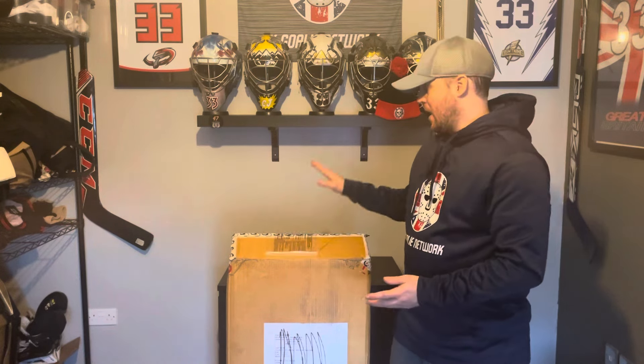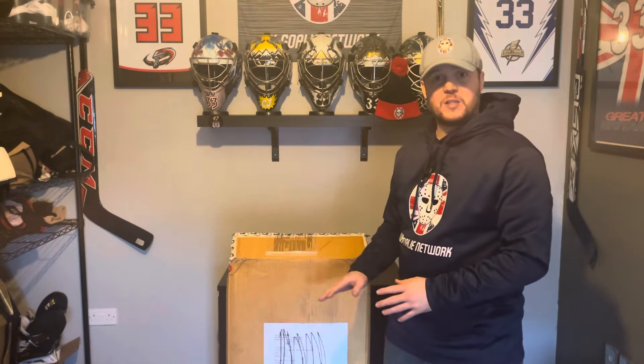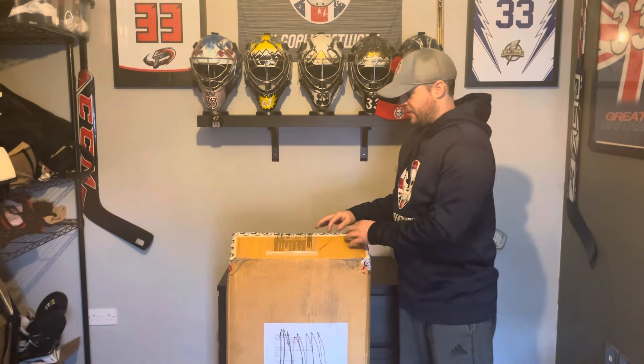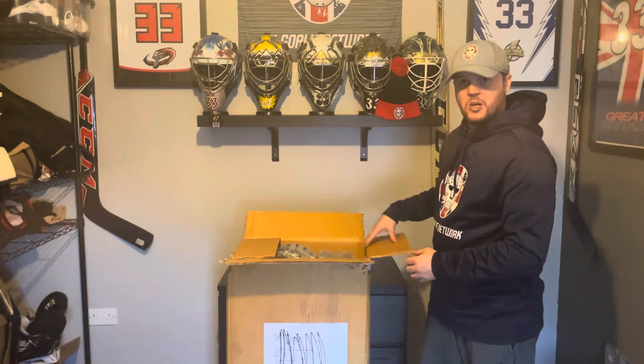Hi everyone, welcome to a very special bonus video that we have for you today. We don't normally do unboxing videos on this page, but we've had a particularly special set of kit arrive today which I wanted to share with you all. Anyone that saw the preview on our Instagram page the other day might have an idea as to what we have, but I wanted to save it for the video and unpack it and share it with you all first time.